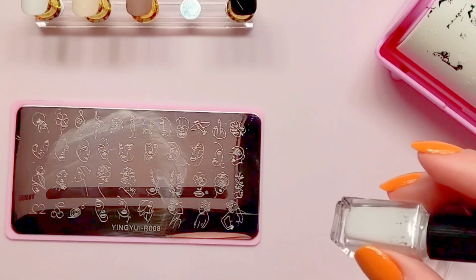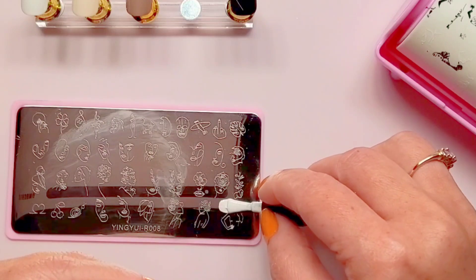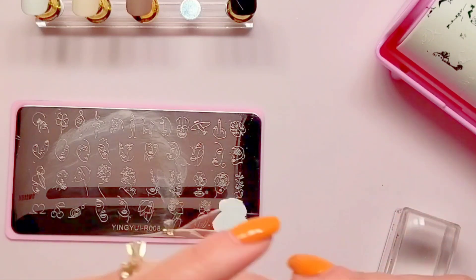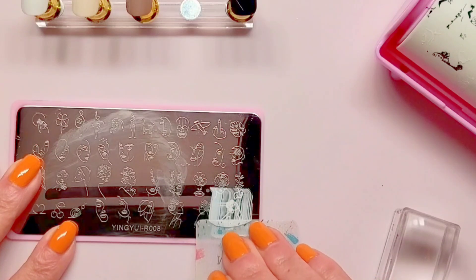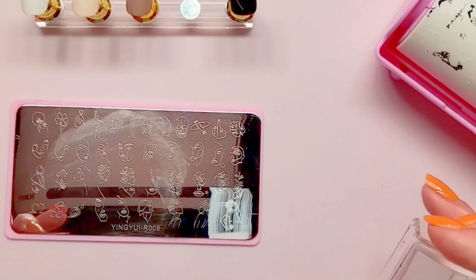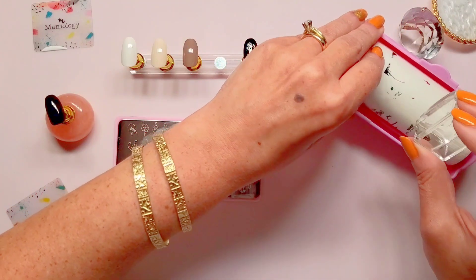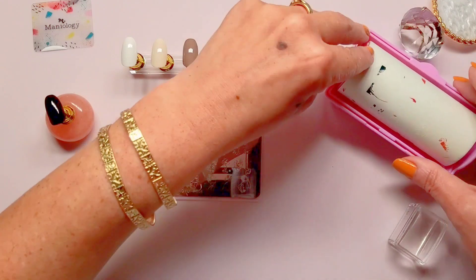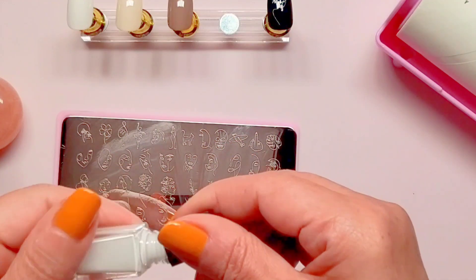Going with white again, and this time I'm going to go with this design. Hopefully it picks up. It picked up right away — but I waited too long. These fine line designs, the polish dries in them much faster. So let me get a fresh coat. Okay, let's try this again. Hopefully this will take — I'm not trying to do this three times like the first one.